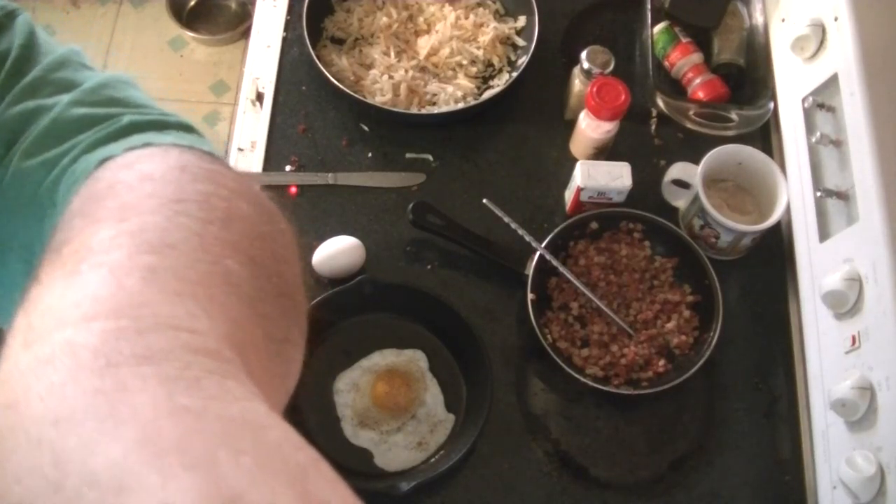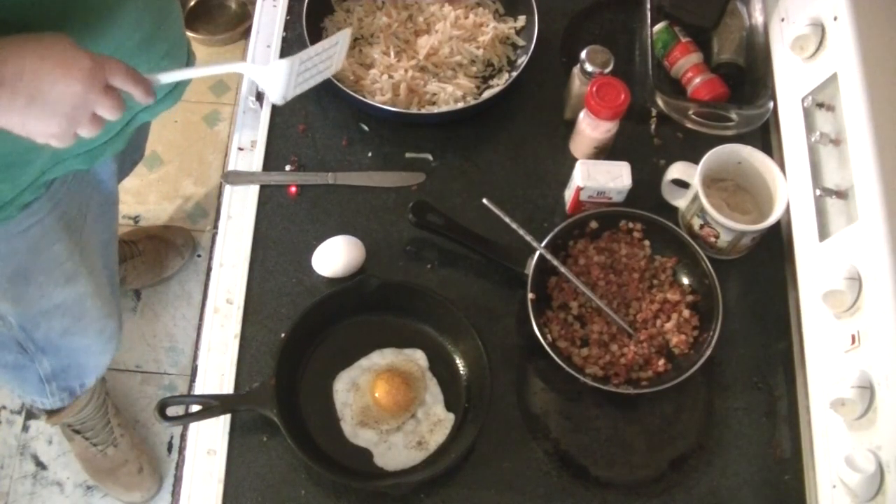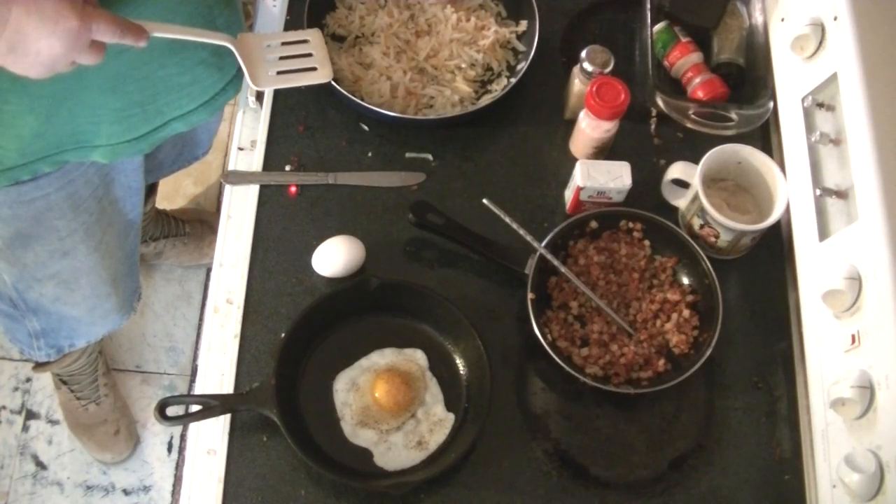Hello world, hello YouTube, hello everybody. Here we are at Gary's breakfast. These are those dehydrated hash browns, rehydrated.